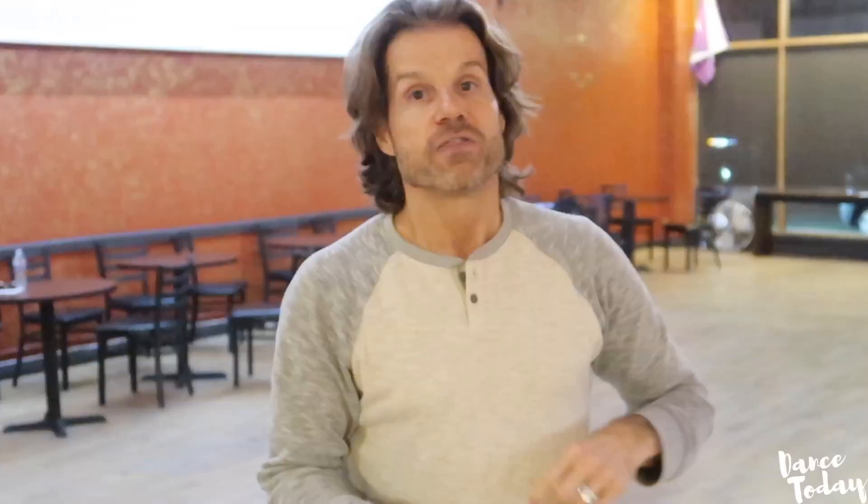That's great. First understand how the wheel works, then change the wheel.